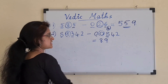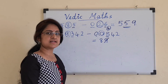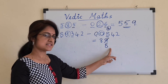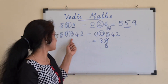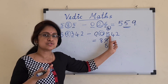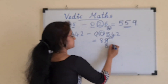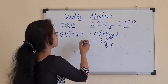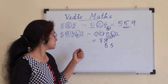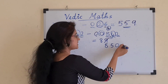The next pair is 3 minus 8, which is an unmatched combination. So immediately we cut the previous 9 and write it as 8, subtracting 1. Then for 3 minus 8, we make use of complements. The complement of 8 is 2. We add 2 to 3, giving 5. The next pair is 4 minus 4 — the same number, which is taken as a matched combination, giving 0. The next pair is 2 minus 2, also a matched combination, giving 0.